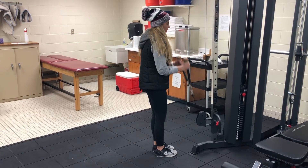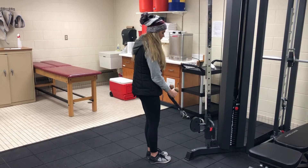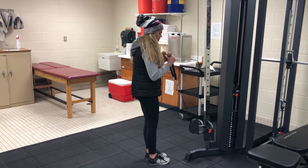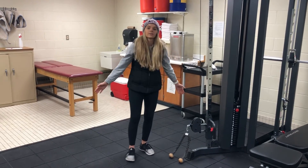We're going to have a neutral grip. We're using our biceps to curl. When you're finished, as always, we return the weight safely, and that's it for this week.